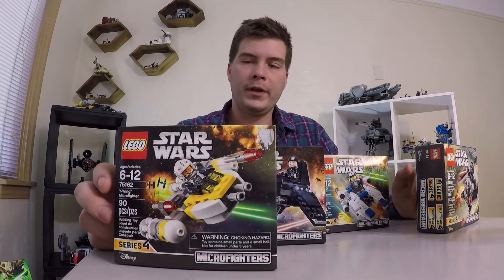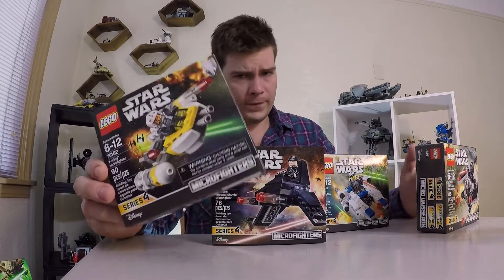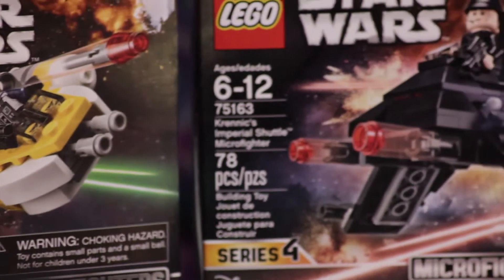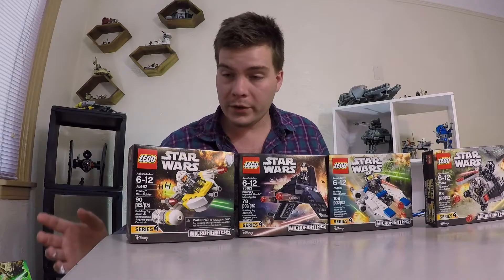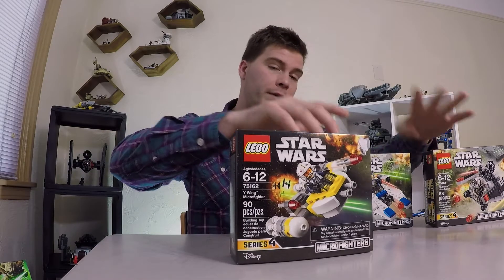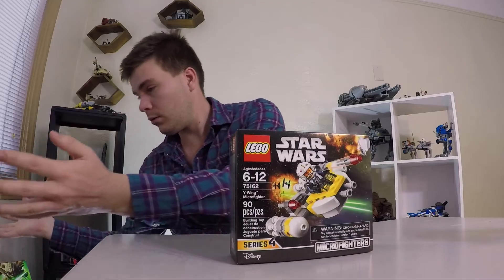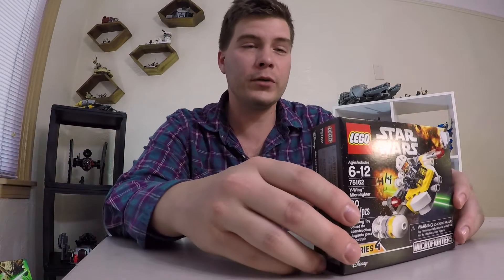So I just hauled for the first time, and part of the new haul was the Series 4 micro fighters. So we have all four — gotta catch them all micro fighters. We went out and got them, and today we're just gonna choose one.